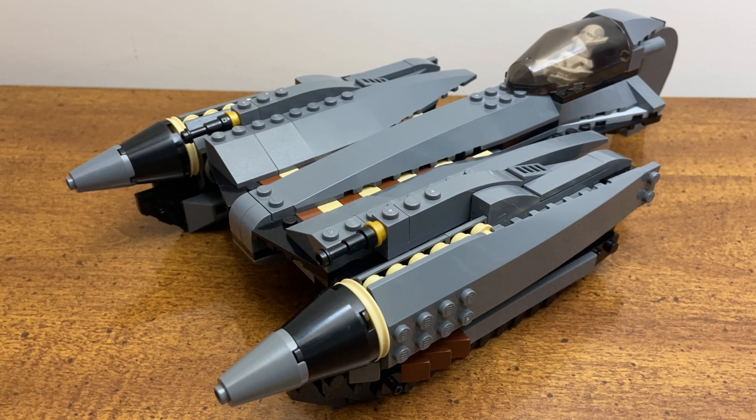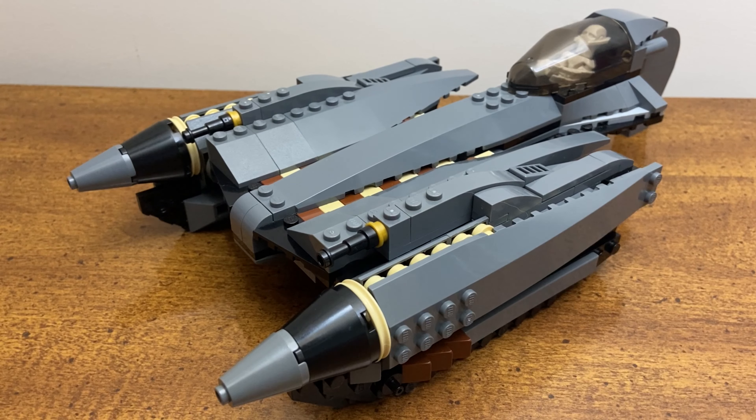The final verdict for me on this modification is that I will not be purchasing the new General Grievous Starfighter for eighty dollars, and I'm pretty happy with that. This has been a success. I was able to add something to my collection that I am really happy to have designed and also proud to display on my shelf.